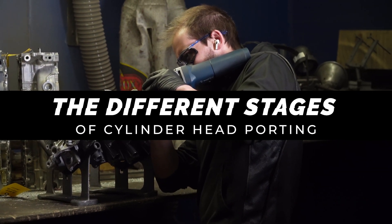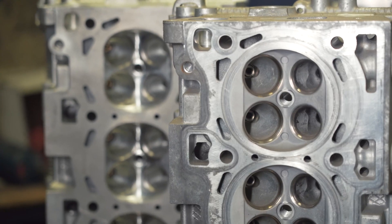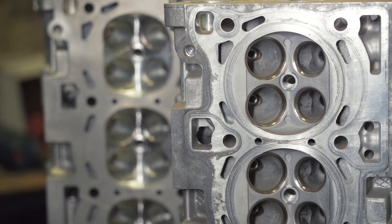What's up everybody? It's Eric at MAPerformance and today I'm going to give you a rundown on what porting and polishing is for your cylinder head. The general purpose of porting cylinder heads is to improve the air going into the engine and the air going out of it.